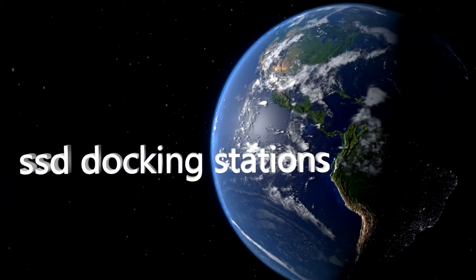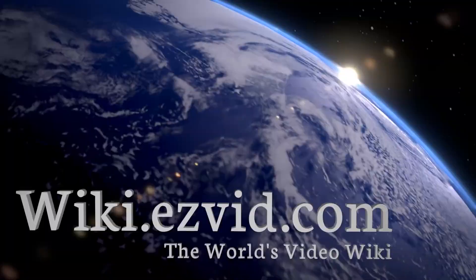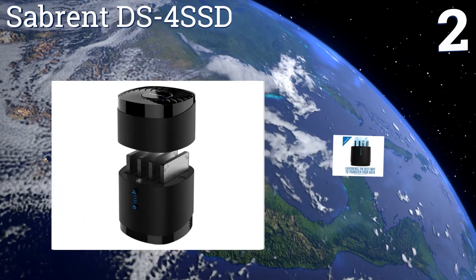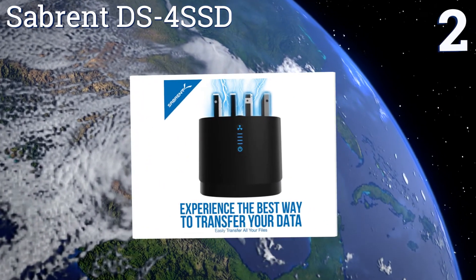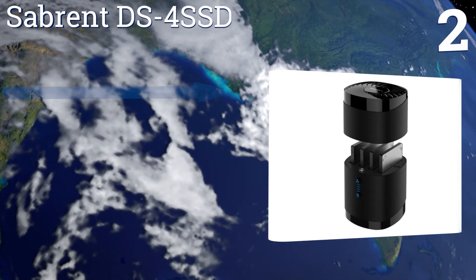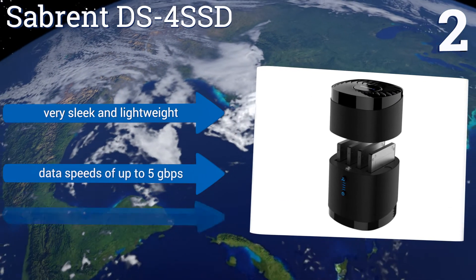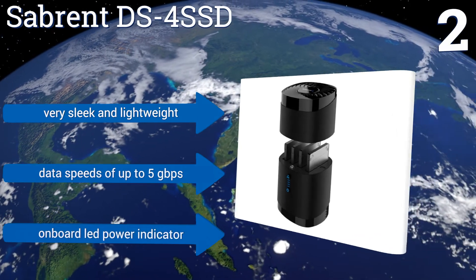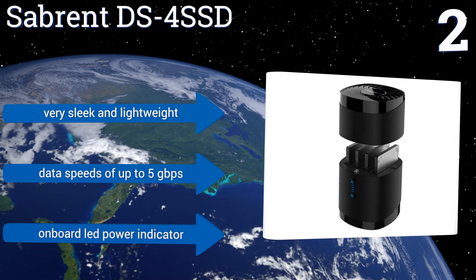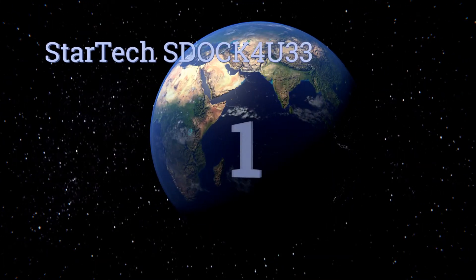At number two, eliminate the hassle of building hard drive enclosures to access your files using the Sabrent DS4 SSD. Its compact design maximizes your computer workspace, while the cover is equipped with an integrated cooling fan to keep your hardware running smoothly. It's very sleek and lightweight and offers data speeds of up to five gigabytes per second. It comes with an onboard LED power indicator.